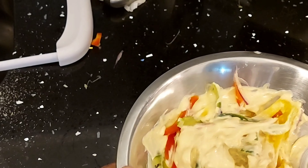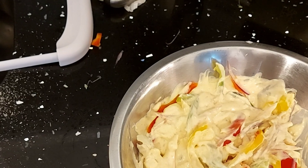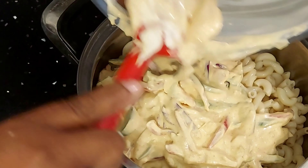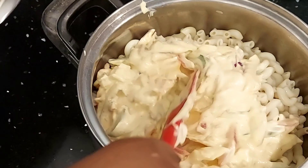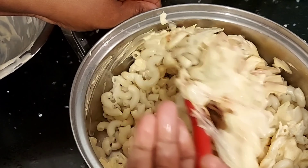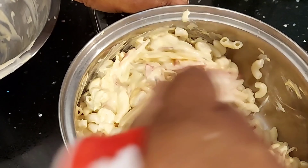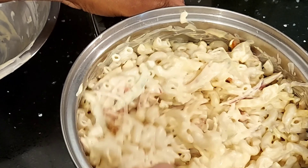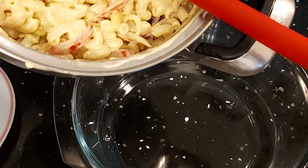I'll combine all these ingredients and then add them to my macaroni. Now I'm going to add my garnish to my macaroni and mix everything together to combine, then pour it into a bowl.